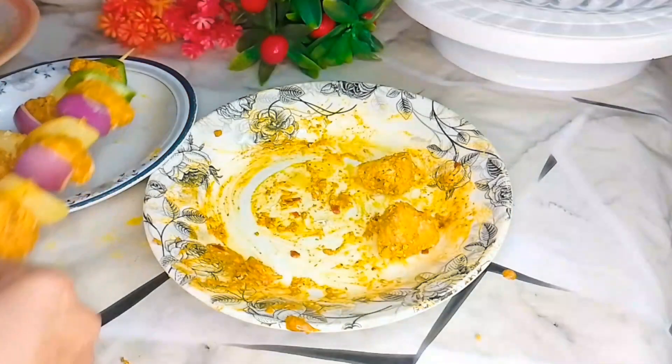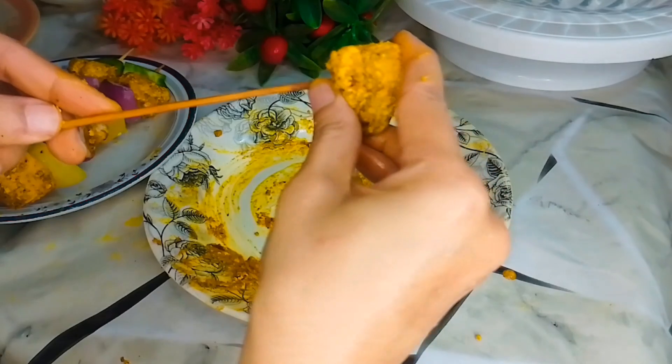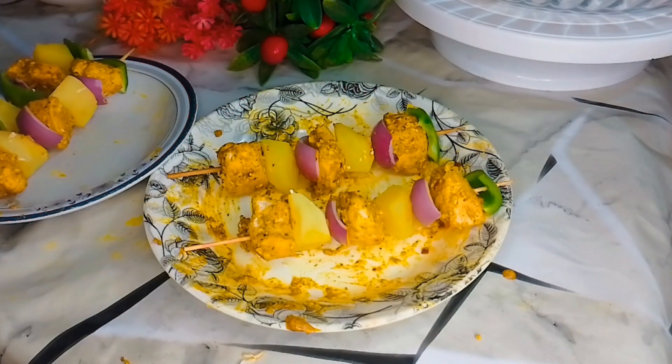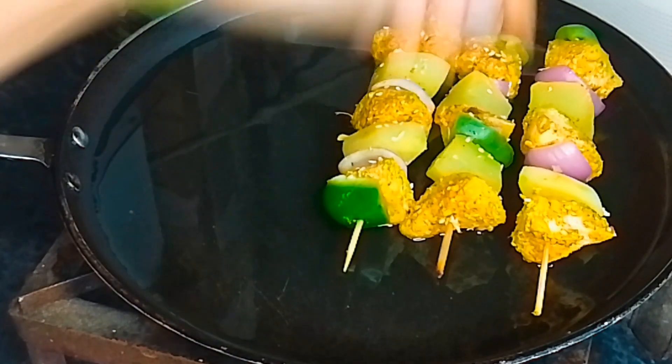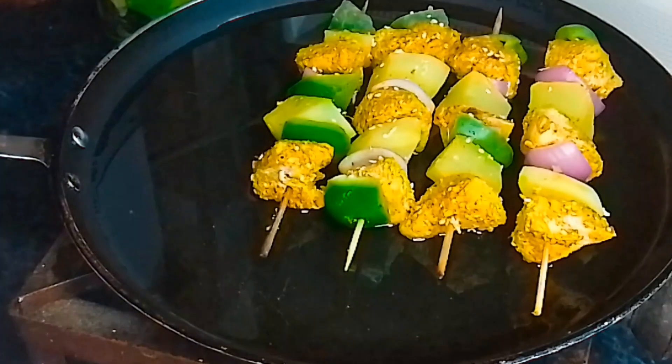When you fry it, it will have a good taste. We will make this mouth watering recipe starting with a non-stick pan, using a spoon.